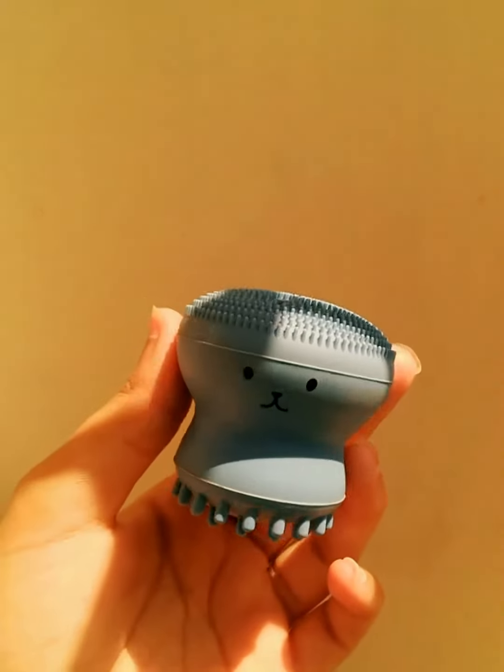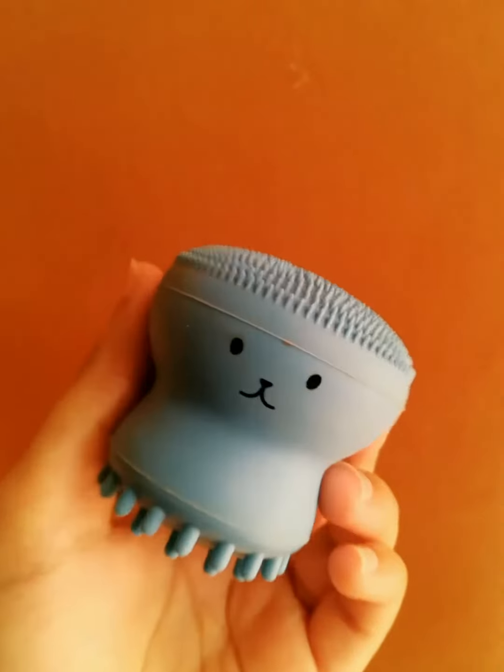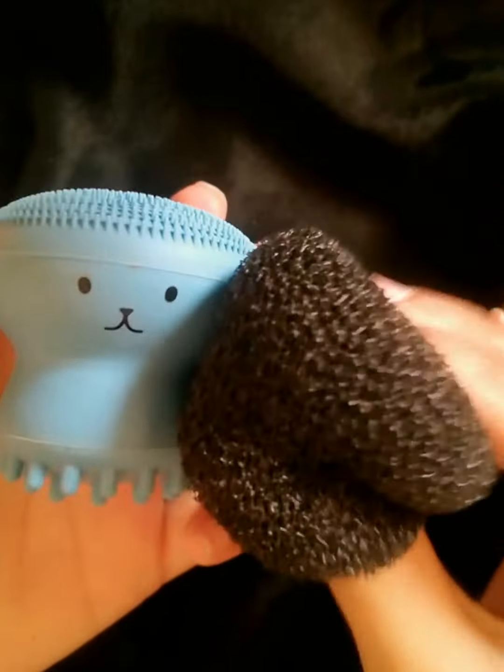Welcome everyone. Today we are going to review this Octopus Shape Small Silicone Facial Cleansing Brush. You can clean the dirt and oil in your pores. You can clean the pores from your skin.